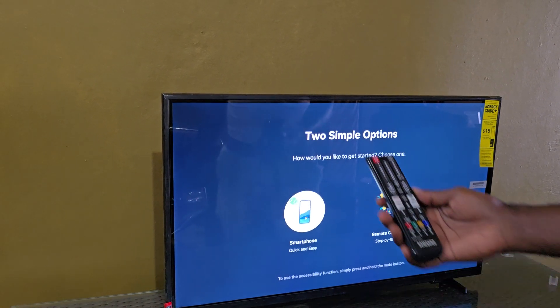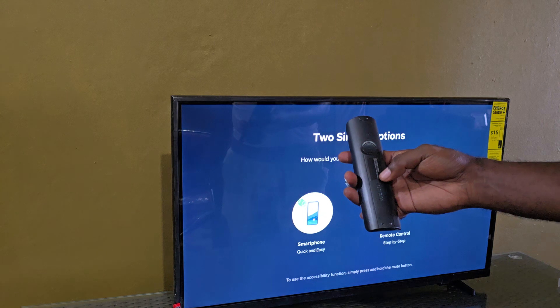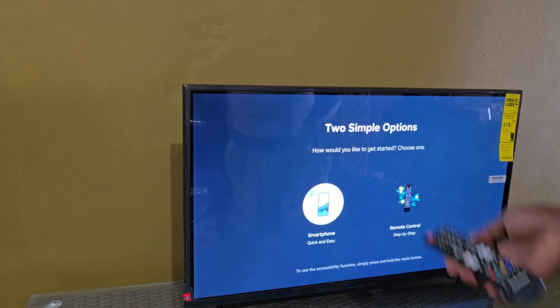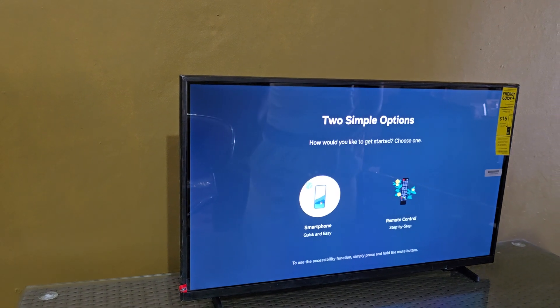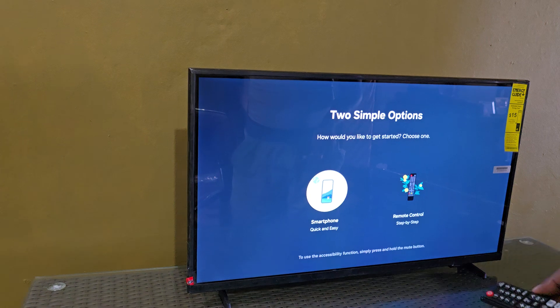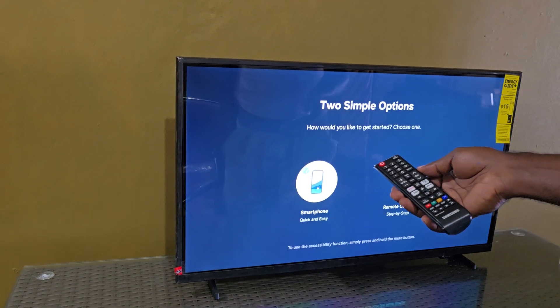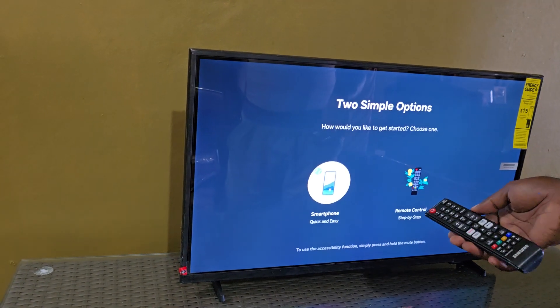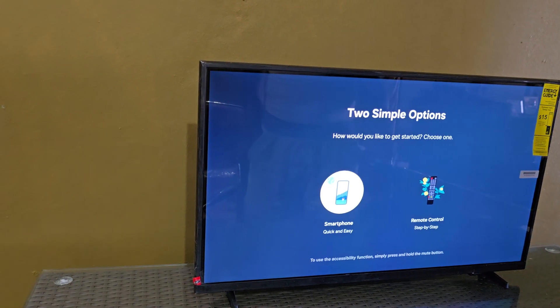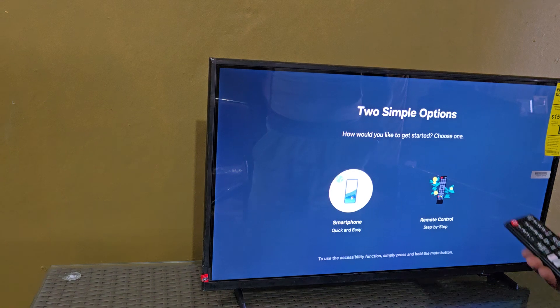What you'll need out of the box: your remote. Make sure that you install the two AAA batteries, and once you do, this should be your remote. You're going to follow the on-screen guide. This is the newest 2025 edition of the TV with the Tizen operating system from Samsung, which is very similar to your phone's operating system if you've ever used a Samsung Galaxy.